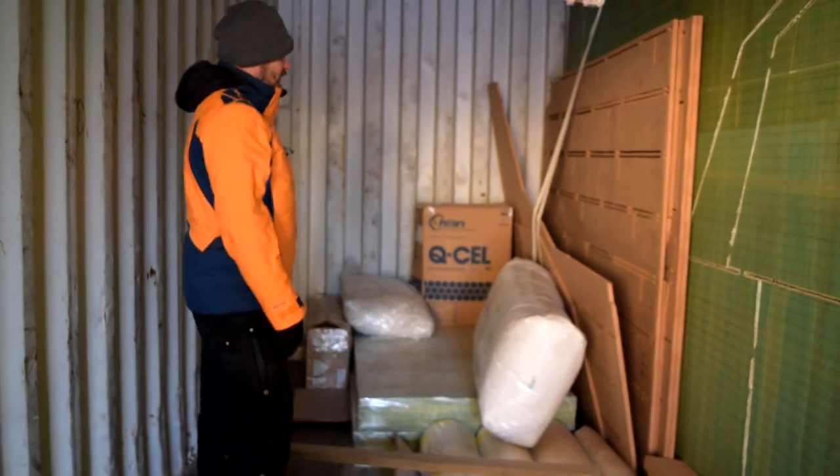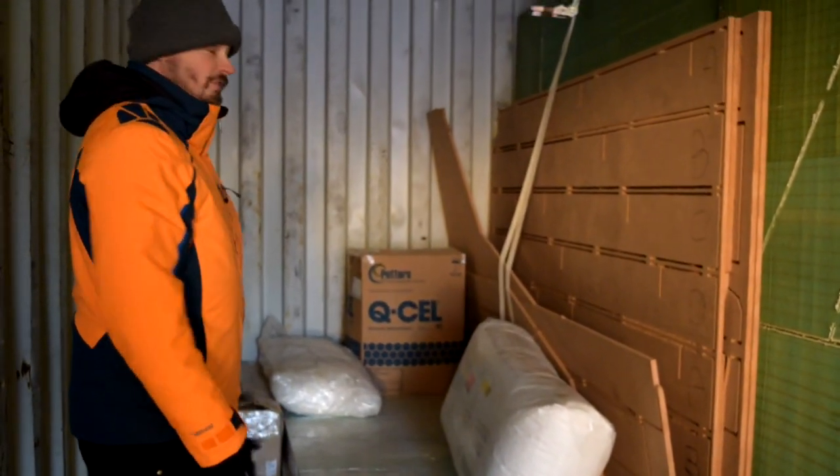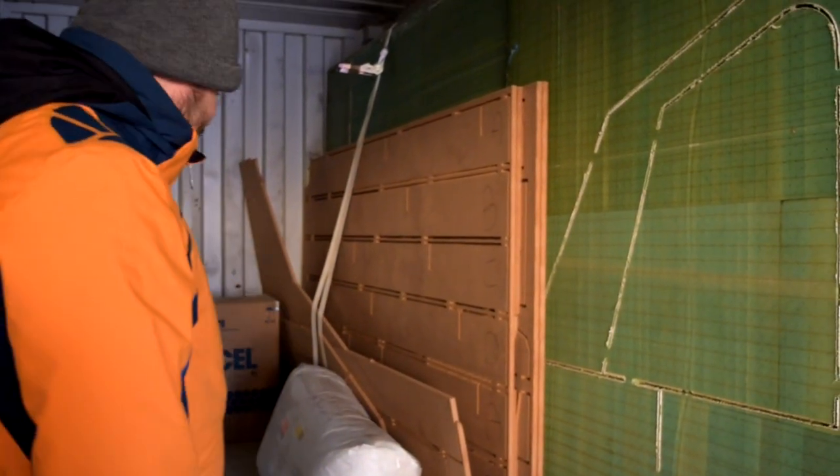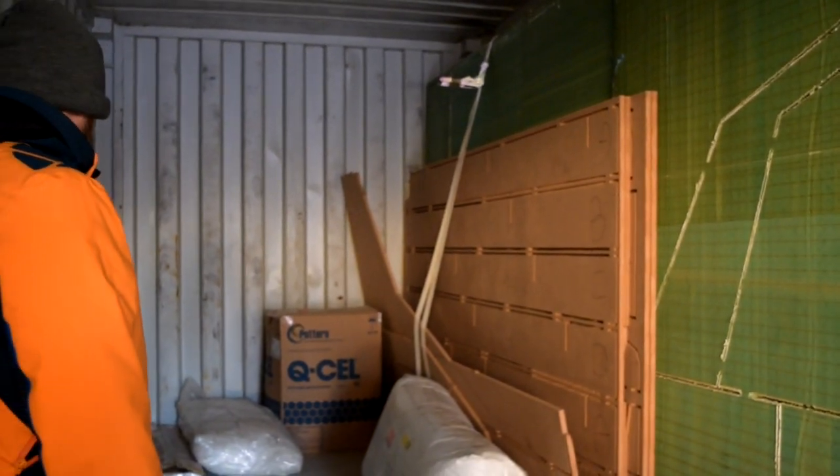This here is red cedar — this is what the furniture in the boat is made out of. So this is kind of the world's largest puzzle. Cedar smells good. And then additionally, more foam core.